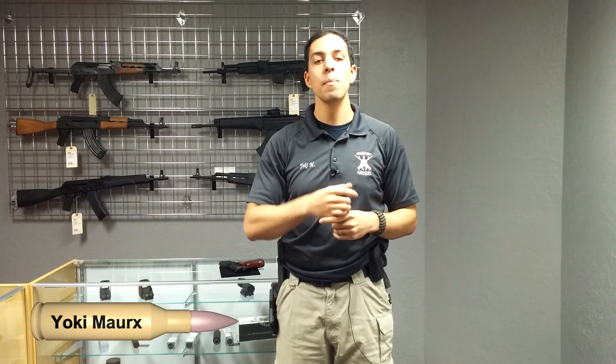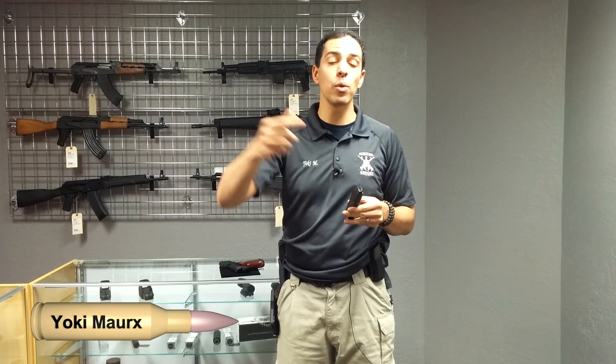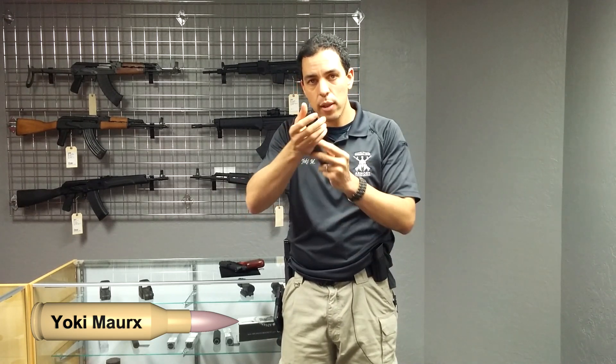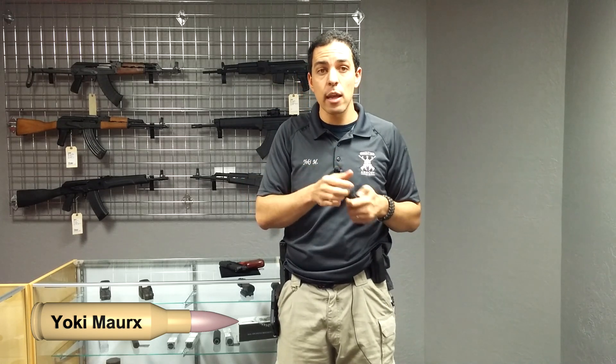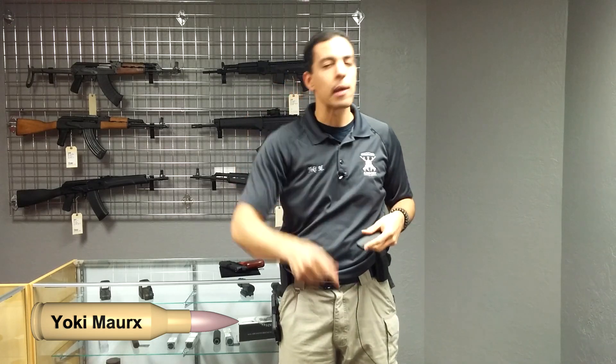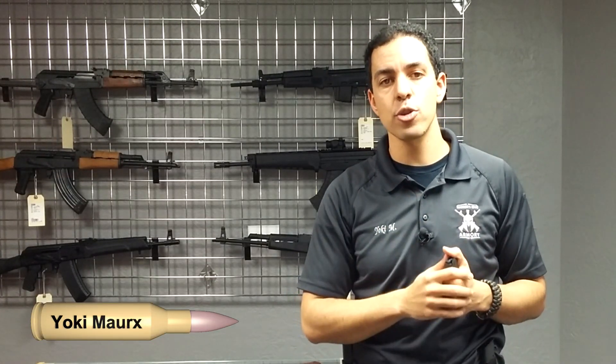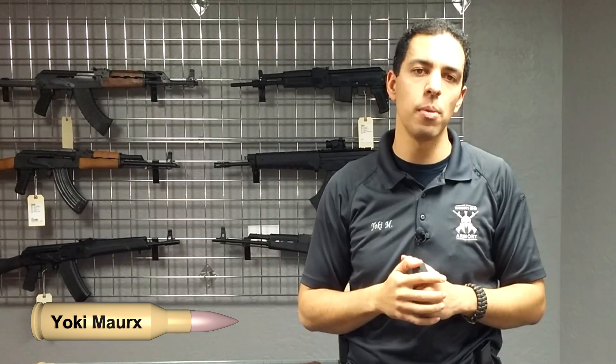So we talked about the tactical reload, the administrative reload, and the speed reload. Practice these — practice them with empty magazines, and then when you get to the range, practice them as you engage. Load a couple rounds in, shoot, do that tactical reload, engage. Practice engaging. You start a tactical reload, something bad happens, you engage one-handed. You can make reloading drills fun. If you have any questions, feel free to post them in the comment section below. We look forward to seeing you again. Stay safe out there.